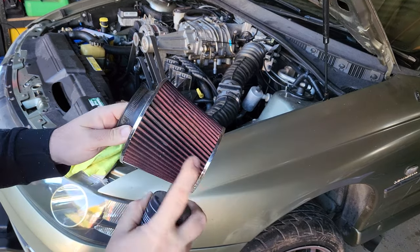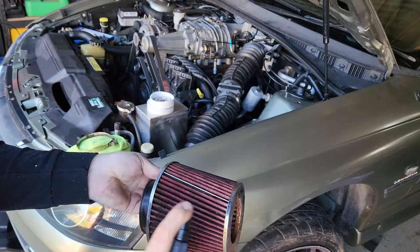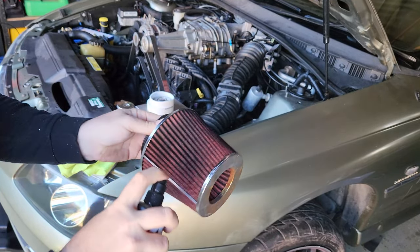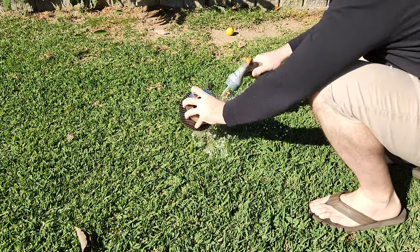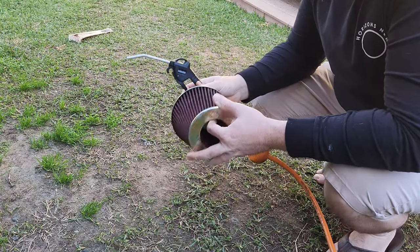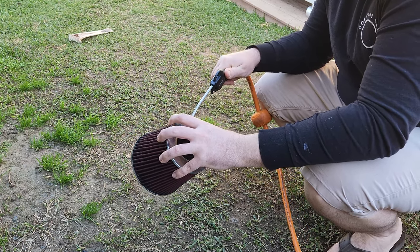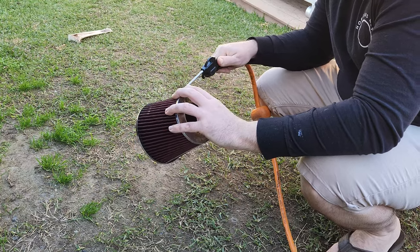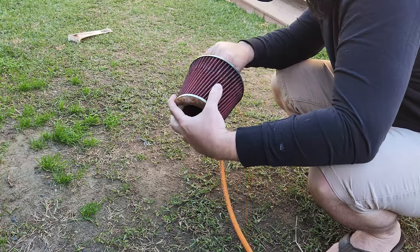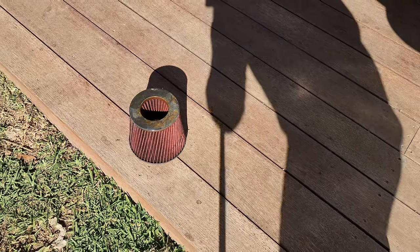Gonna give this dirty old pot a clean — some super-cheap water over it. I'm hoping K&N cleaner works exactly the same over it. As it's winter, nothing dries in winter, so a bit of compressed air might help. Leave it out in the sun and hopefully it's all dry by the time I come back to oil it.